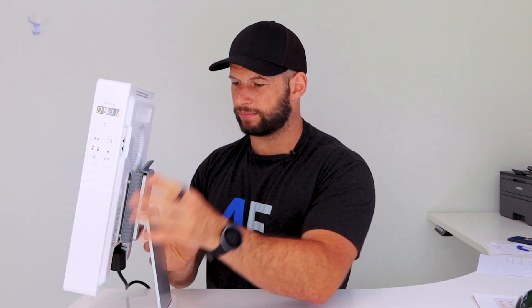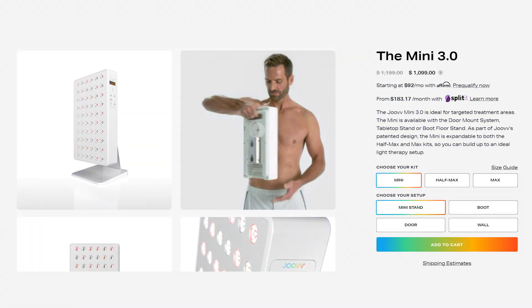It's rather nice looking. They use their own proprietary stand system, as we've already seen. You can get some other stands, which we'll talk about soon. This panel cost me $1,100 - that was with this stand, the Mini Stand I believe it's called. I could have got it $50 cheaper, so $1,050.